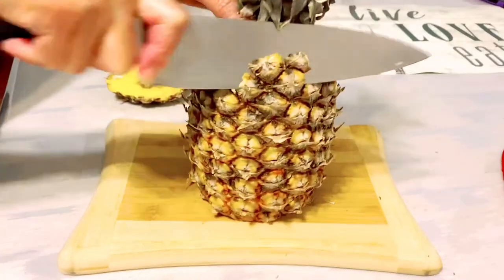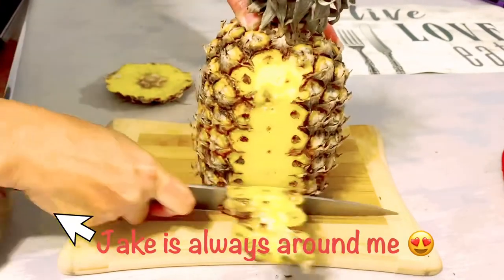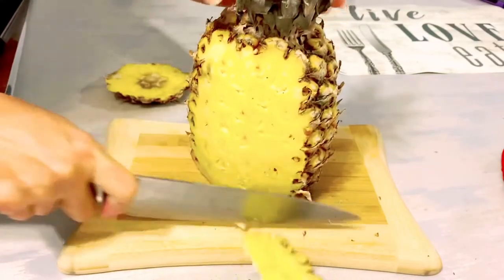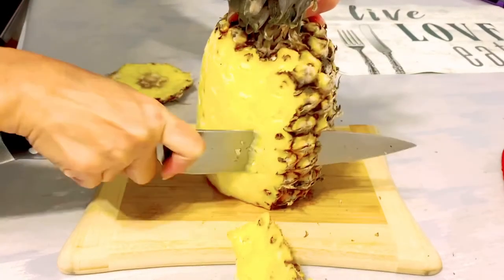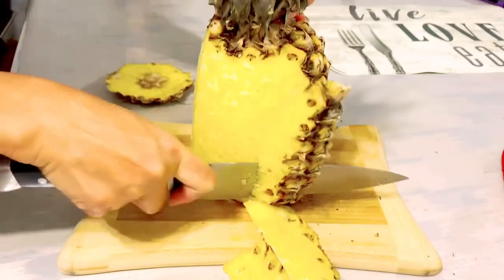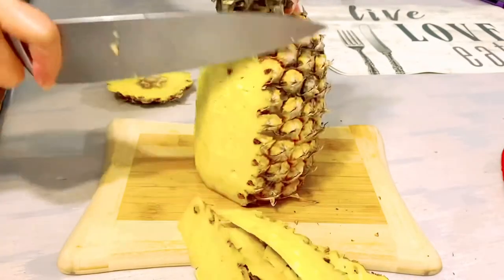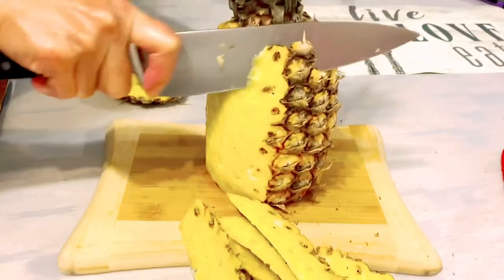Let's get started. Hello everyone, welcome back to our channel. Today I'm going to show you the simplest and easiest way to peel off the skin of a pineapple, and I'm going to show you how I cut my pineapple as well.